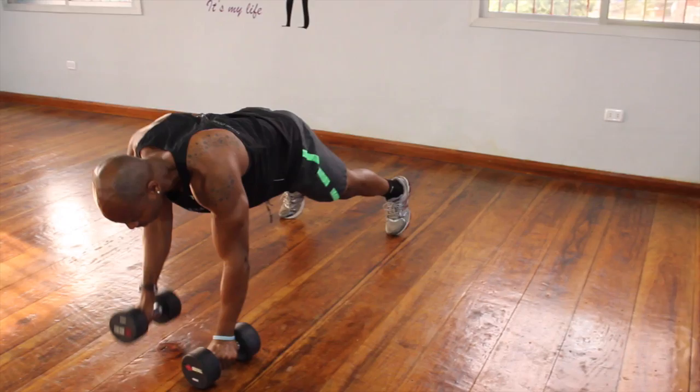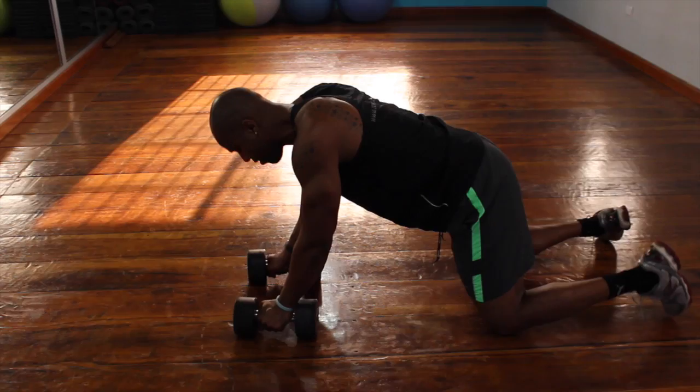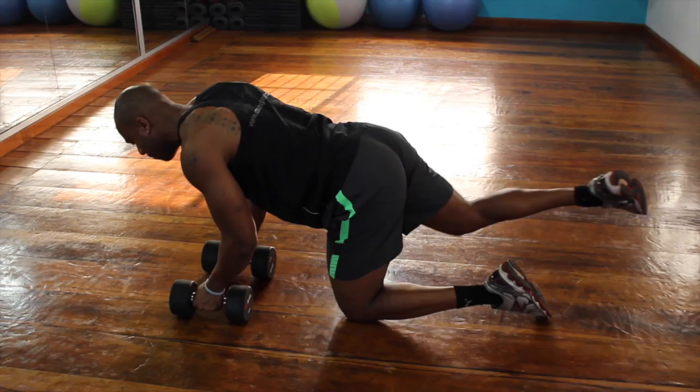If you want to make this more difficult, bring your feet closer together. If you want to make it easier, bring your feet wider apart. Another variation is to have your opposite leg out and then pull up with the opposite dumbbell. Remember, this is a stabilization exercise — you're working your back, your core, and your chest with the push-up. I really want to make sure that my belly button stays parallel to the ground.